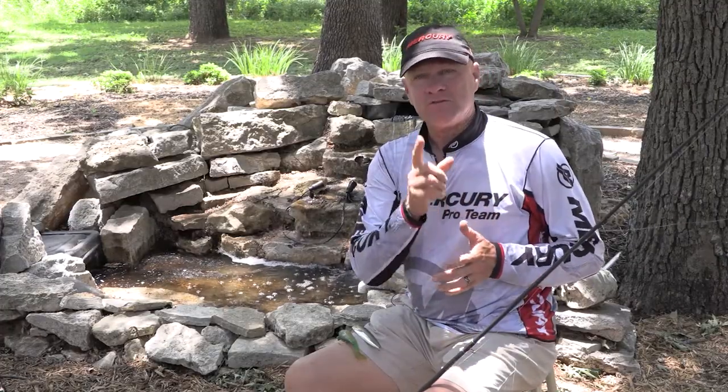Hi, I'm Barry Stokes with Let's Fish TV and I absolutely love to fish for and catch striped bass in freshwater. I'm here today to give you a little bit of an entry-level introduction into striper fishing in freshwater near you.